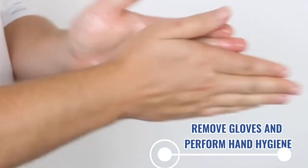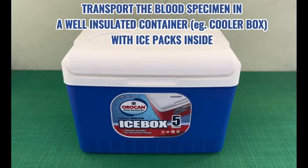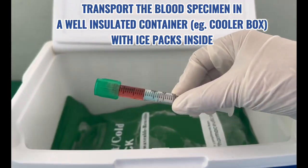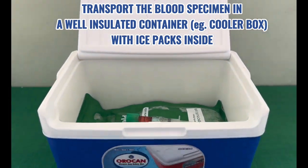Remove gloves and perform hand hygiene. Place the blood sample in a well-insulated container with ice packs and transport safely without delays.